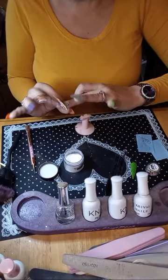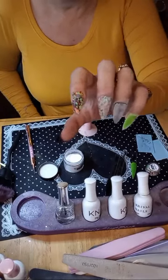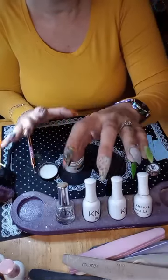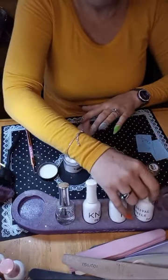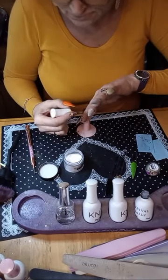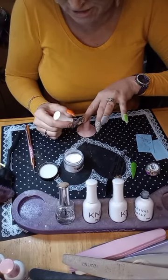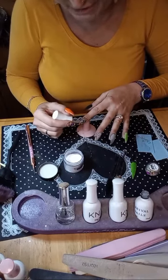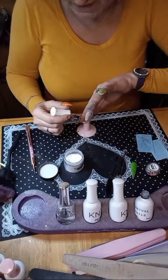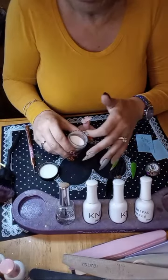Oh, the cool thing about these chip glitters too is that they're the same color inside — so if you file into them, it's not going to ruin the look. She has other chip glitter dips too — she's got Cowabunga, she's got one called Now You See Me, a camouflage one. Maybe four or five chip glitters.